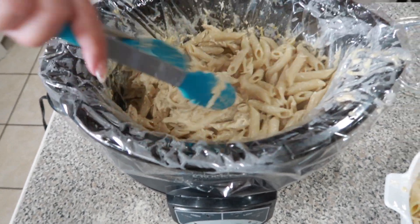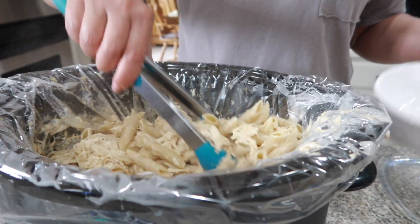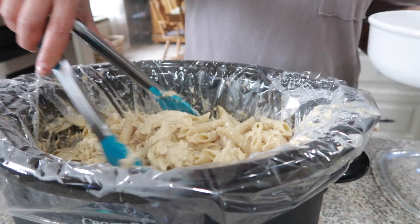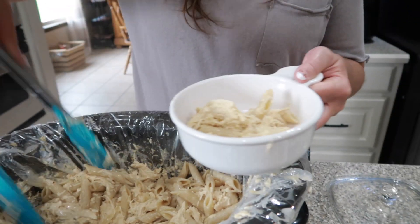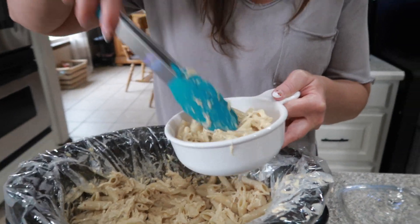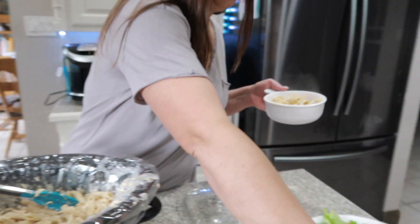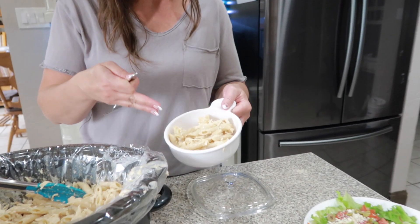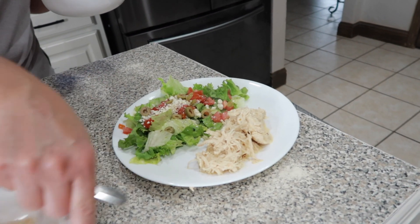You can do it either way — you can go low carb or mix it with pasta. This is also delicious if you just wrap some of the meat in some tortillas; we've had it like that as well. So you can have it with the pasta and carbs, or you can do low carb right here.